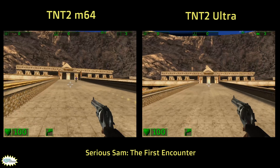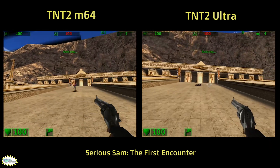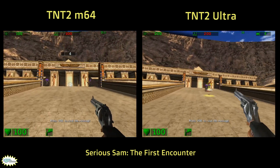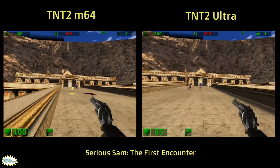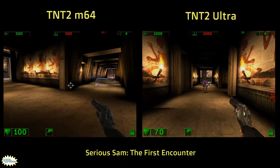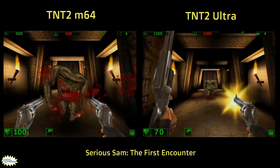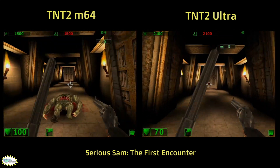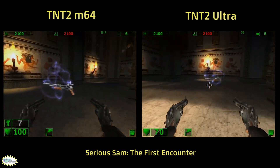Serious Sam is a classic FPS from 2001. This game takes a lot of inspiration from Duke 3D — corny macho-man phrases and the Johnny Bravo stereotype hero look — but it's all in good fun. Unlike Hitman, this game is fast-paced and playability suffers if the video cards can't keep up. The Big Brother performs 50 to 100% faster here, and in the most extreme cases it's probably because the Little Brother lacks VRAM for textures in the more complex scenes.